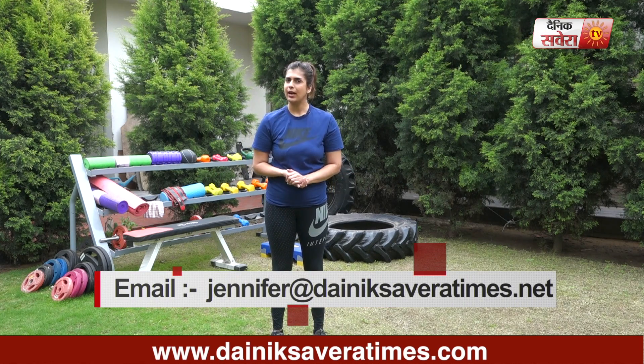Subscribe to our YouTube channel Denik Savera or download the Denik Savera app. You can also follow me on Facebook and Instagram.